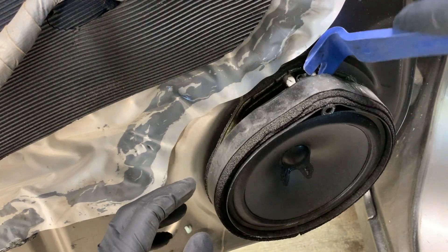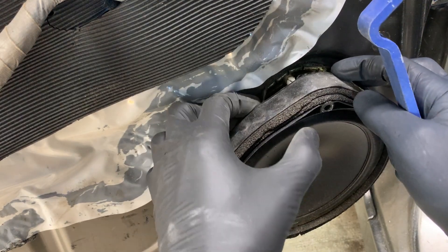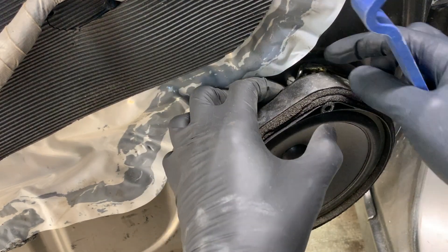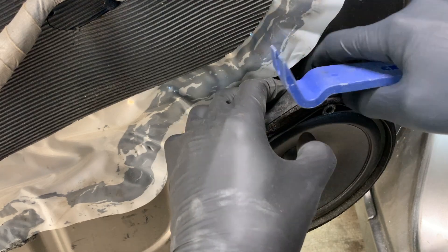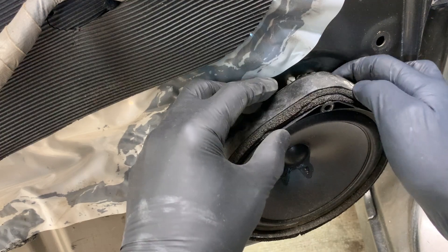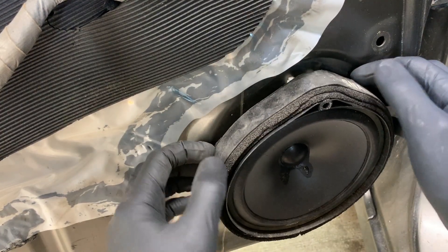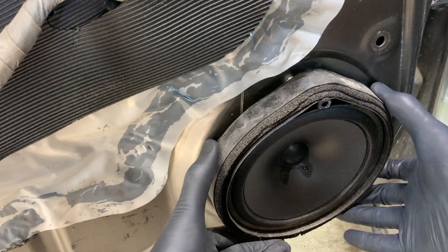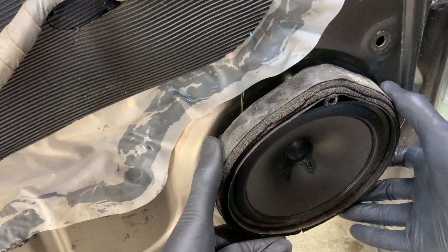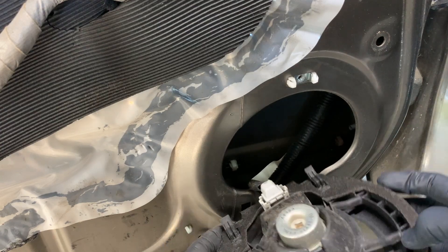Then pop it loose — you can see the seal here, it's stuck to the door. So when you're taking it off you just want to try to peel the seal off. Once the top part is loose, you just pick directly up on the speaker and then pull out on it. Those are the tabs right there.